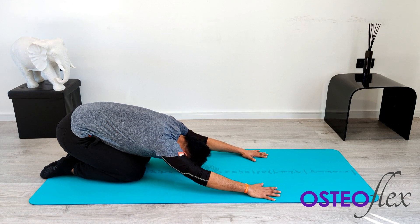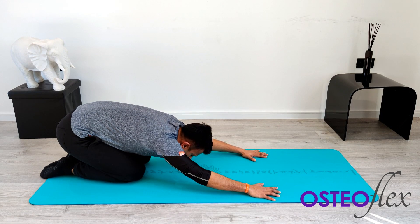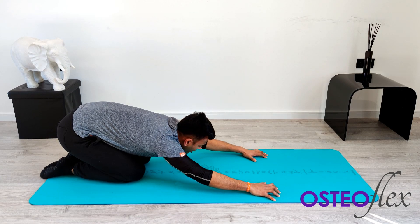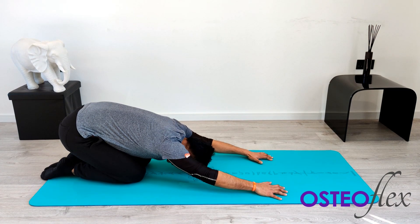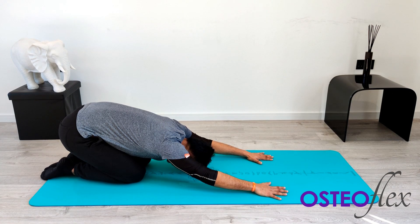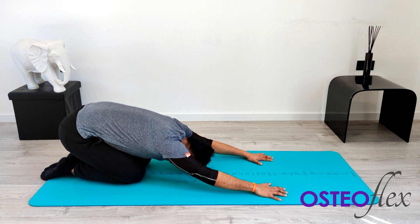Take a huge deep breath in and breathe out. Keep sinking into the stretch. Try and force every millimeter forward with your fingers to really feel the stretch through the arms, your torso, your spine. Take a deep breath in and breathe out.